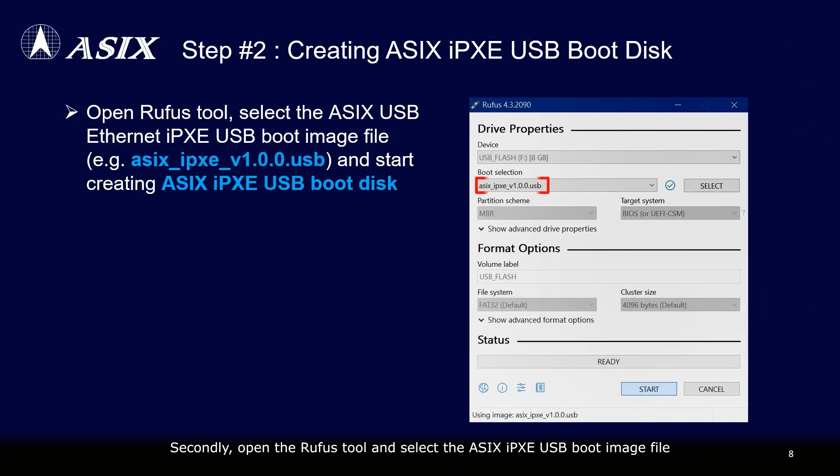Secondly, open the Rufus tool and select the ASIX IPXE USB boot image file to start creating the ASIX IPXE USB boot disk.